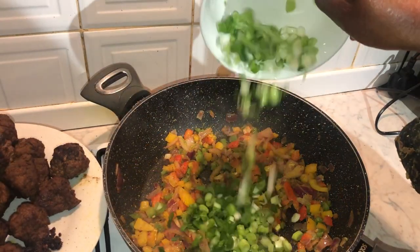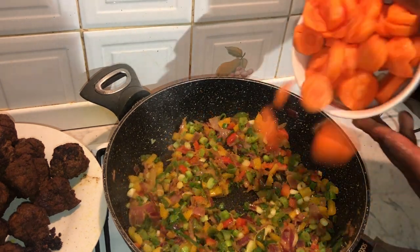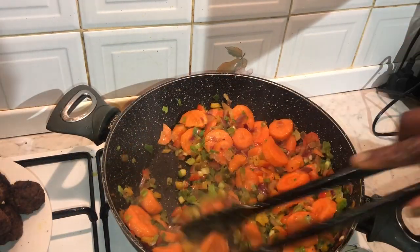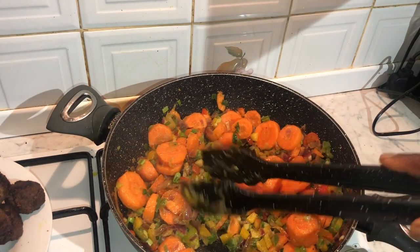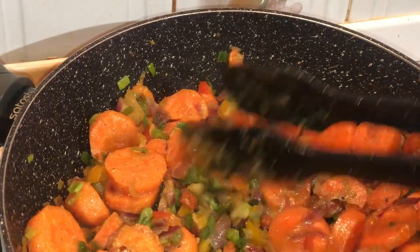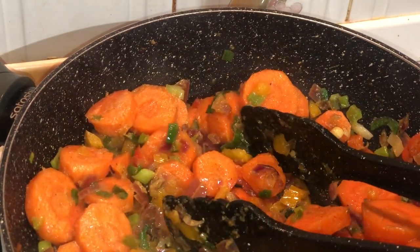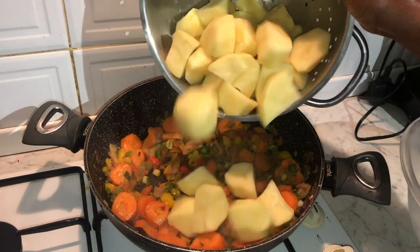Then I'll add in my finely chopped spring onions. Next I'll add in my carrots, stirring for about three minutes before adding in the potatoes that I chopped up earlier. We then add the chopped-up potatoes to the dish.